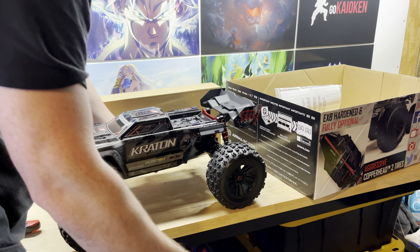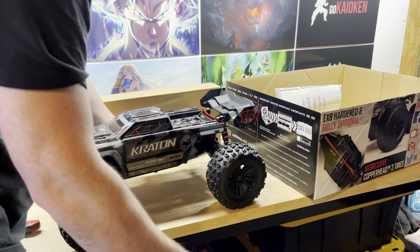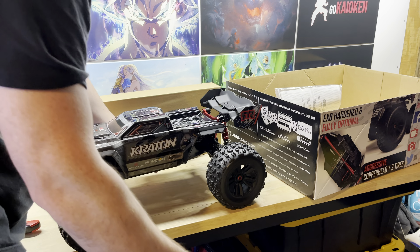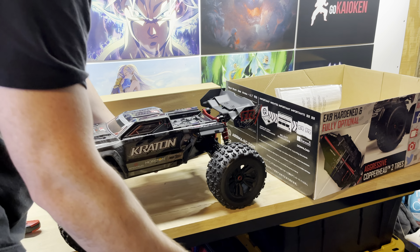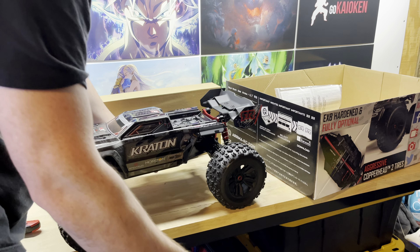Let's check out the bottom real quick — nice and flat, that's cool. Now let's see what else comes in the box: manual, tools, and there's an extra shim for tighter gear mesh — that's interesting.